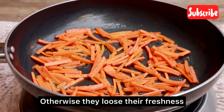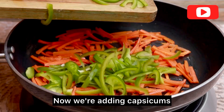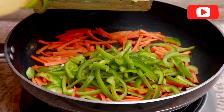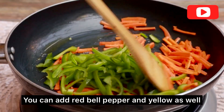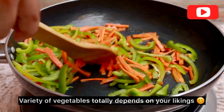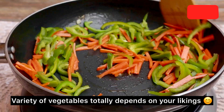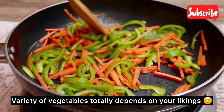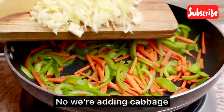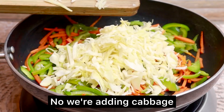After that, we will add our capsicum in the pan. I will stir fry it for maximum 30-45 seconds. After that, I have added the shimla mirch. If you want to add some bungeo you can add that too — it will cook very fast. So I will add the shimla mirch first and then bungeo. I only have three vegetables here, but if you have red bell pepper or yellow bell pepper available, you can add them too.